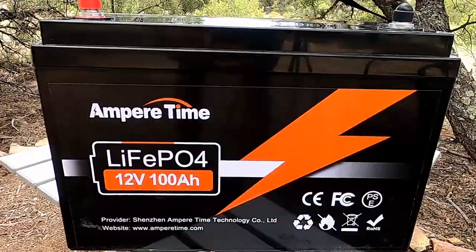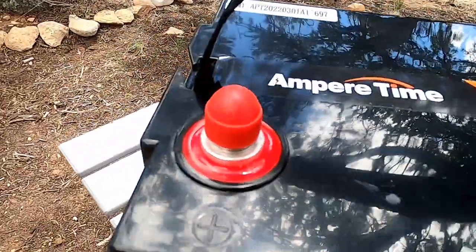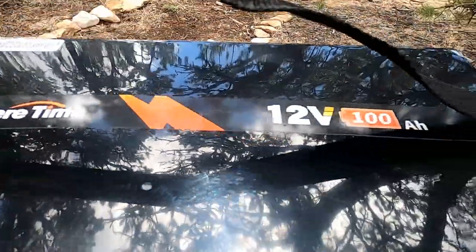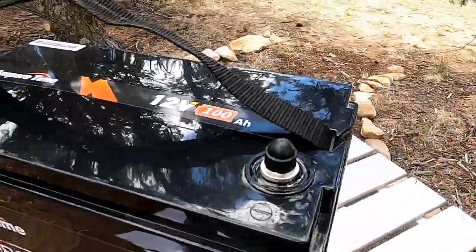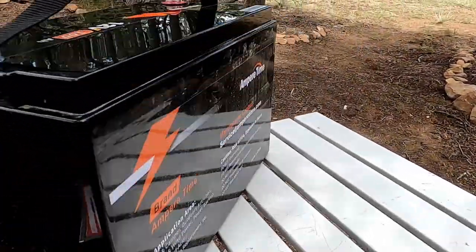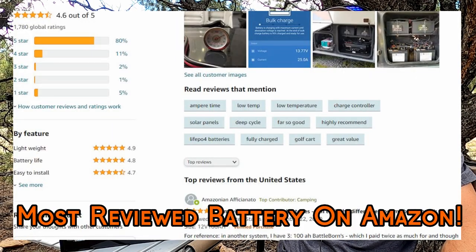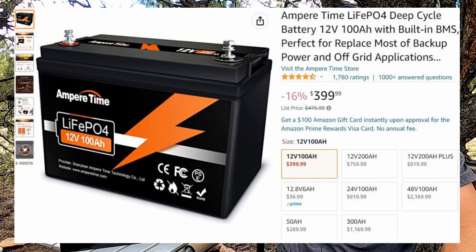Hey guys, Colorado Camperman Brian here. In today's video I'm going to be doing a review of the Ampertime lithium iron phosphate 12 volt 100 amp hour battery. Ampertime did send me this battery in exchange for doing this review, but before receiving it I did a little research about the company and this battery got great reviews. On Amazon it gets 4.6 out of 5 stars with over 1700 reviews and was Amazon's choice for lithium iron phosphate batteries. I agree with the Amazon reviews.